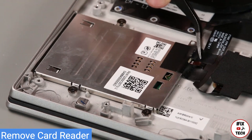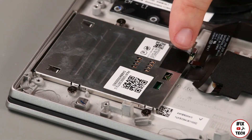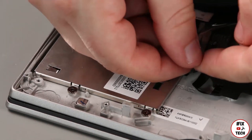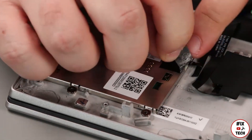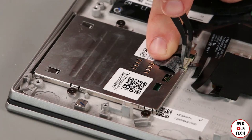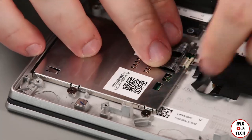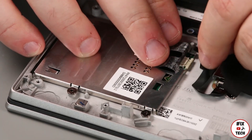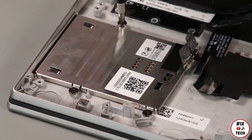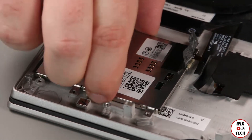Lift the protective mylar from the adhesive backing. Disconnect the cable from the card reader. Remove three screws. Lift the card reader from the system.